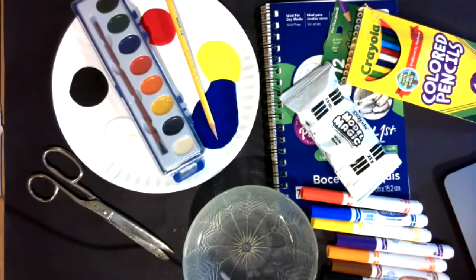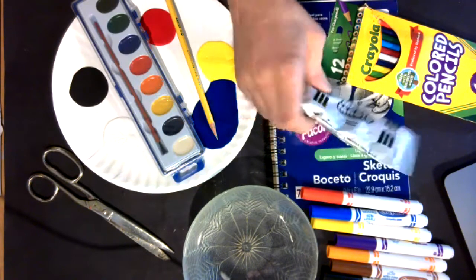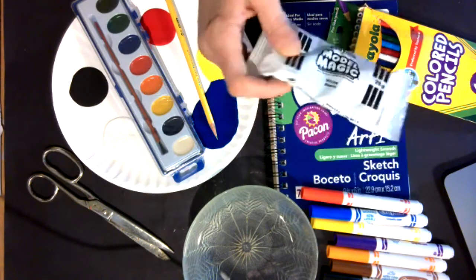Let's go ahead and switch to my desktop camera here. I've got all my supplies. This is definitely more supplies than I may need, but all of the things you may need for today. Certainly you're going to need your model magic.